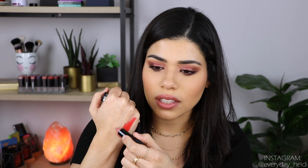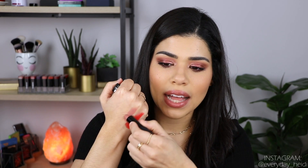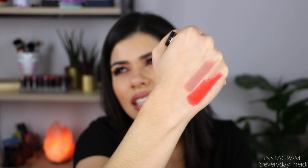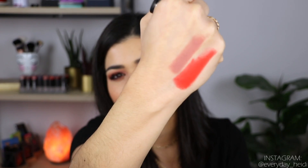My other favorite shade — the one you guys compliment me on any time I wear it — is the shade Untold Stories. It's my current favorite nude lip of the moment, just like a pinky nude. It's so beautiful. What can I say about these other than creamy, smooth, comfortable to wear, not drying — it's everything I would want in a matte lipstick.